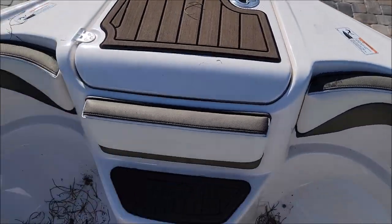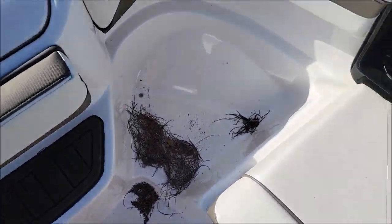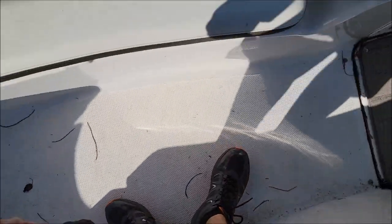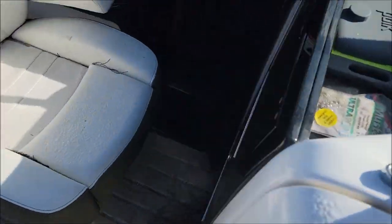Hey guys, Gary Dean, detailjuice.com. A little under the weather today but I'm gonna knock this boat out so I can go back and lay down. This is a Yamaha 242 Limited. Doesn't look incredibly bad — definitely got some tree debris and whatever all over the place. Gotta get all these areas knocked out, pull the carpet, and that kind of thing.